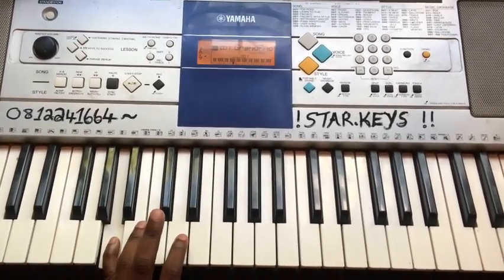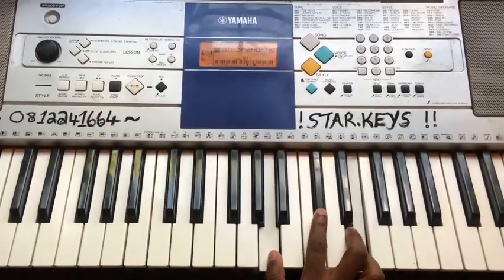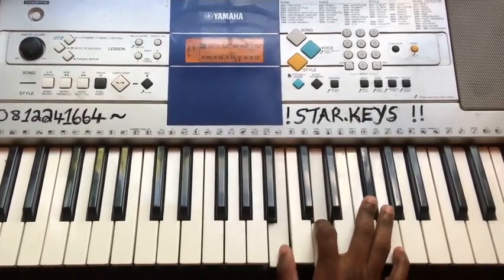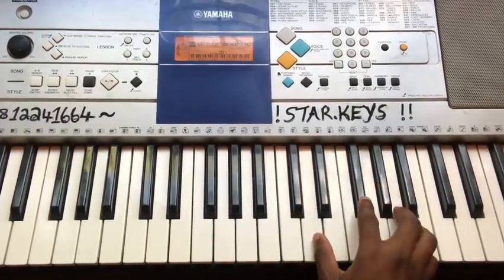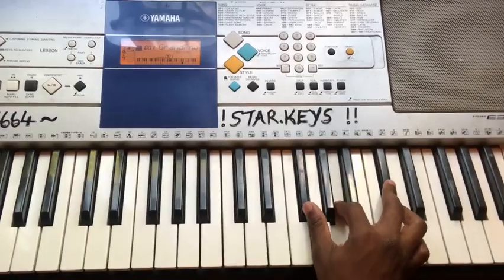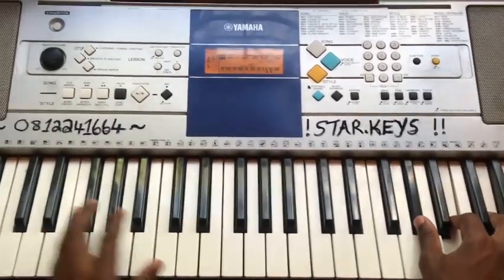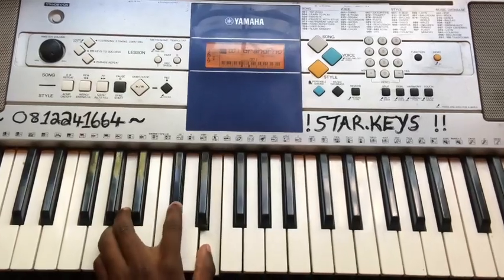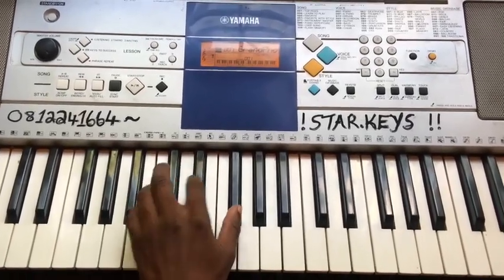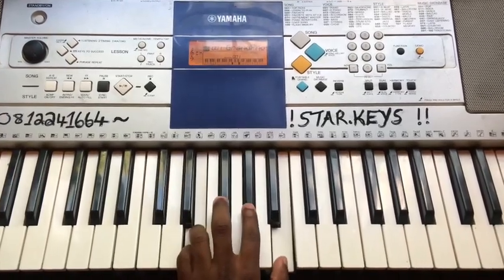Chords: right hand — A major, B minor, C sharp minor, D major, E major, F sharp minor, and G sharp diminished (same as A flat diminished). Left hand — A major, B minor, C sharp minor, D major, E major, F sharp minor, and G sharp diminished.